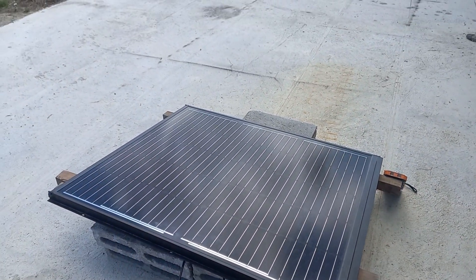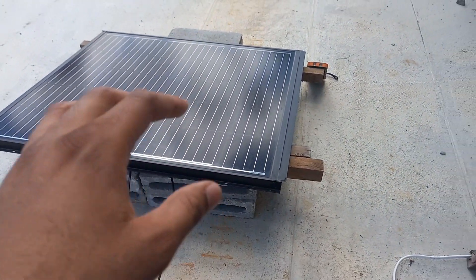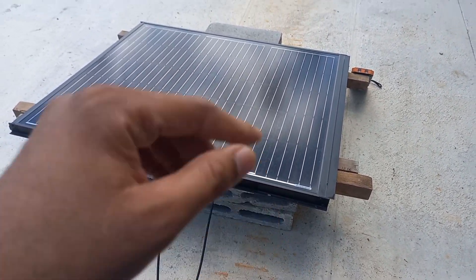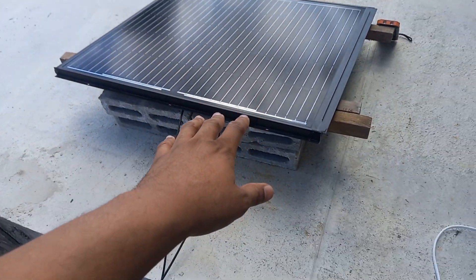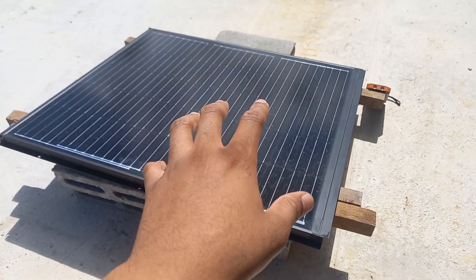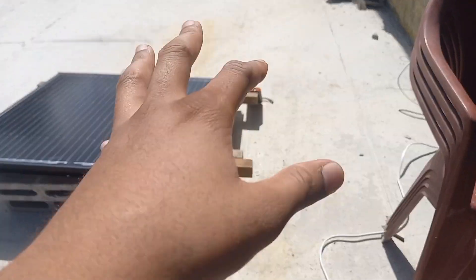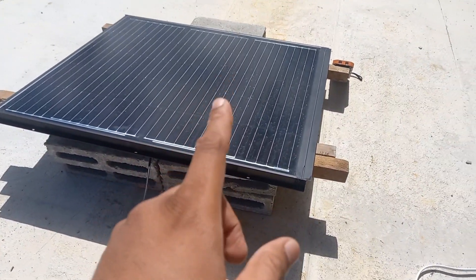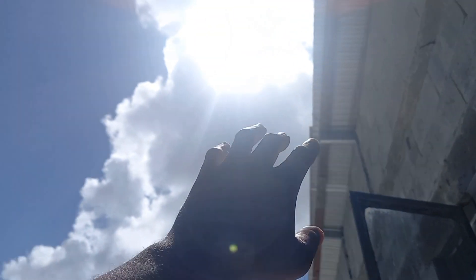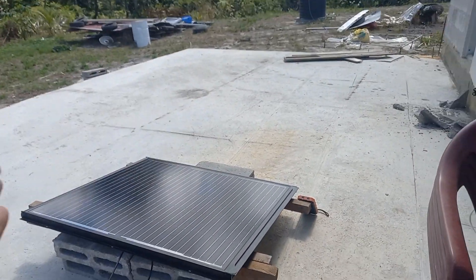What can 150 watts push? Basically anything you want, but not for a long period of time — that's where you do your research on current draw. For example, a Lasko fan uses about 60 to 65 watts depending on speed. Right now the sun is behind a cloud so we might only be getting about 20 to 25 watts — as the sun comes back out you'll see it get brighter and jump to 50. When the sun is hidden behind clouds you'll be pulling from the battery. Currently we have nothing on the load, so whatever is coming in is charging the battery.